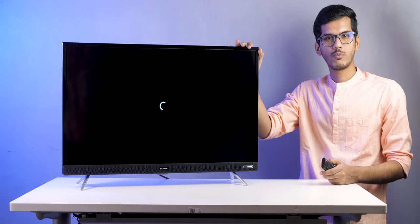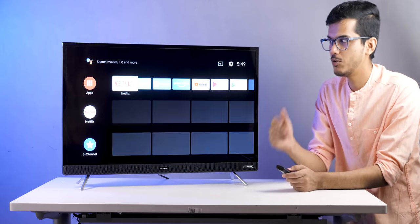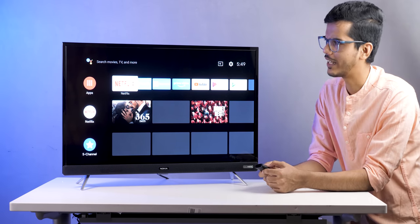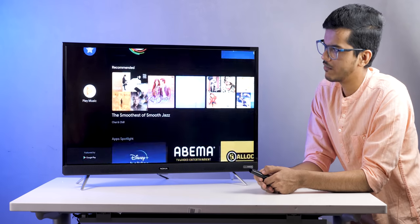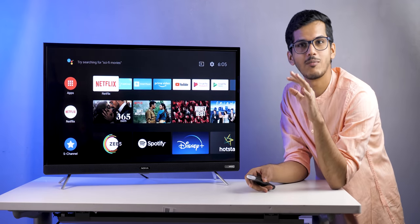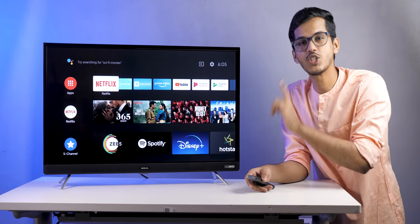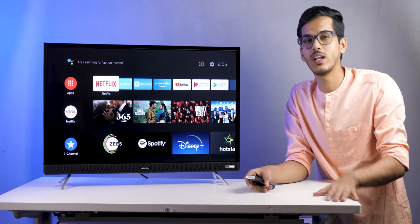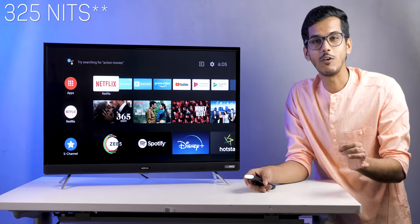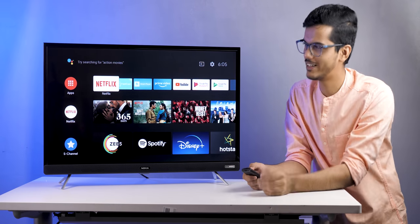The TV comes with a Core processor and 1.5 GB of RAM. In this price segment, I've seen 32-inch TVs coming with only 1 GB of RAM and 8 GB of internal storage, so having 1.5 GB of RAM is a good thing. The TV responds really fast with no issues. The display brightness is 350 nits, which is really good, and we checked it at full brightness — it was very bright.